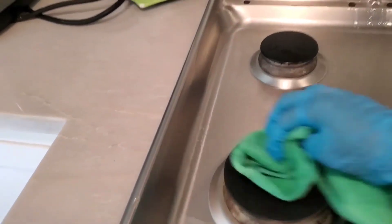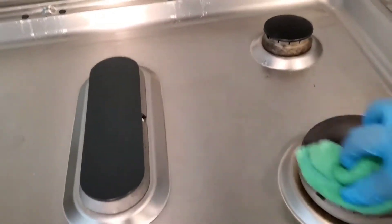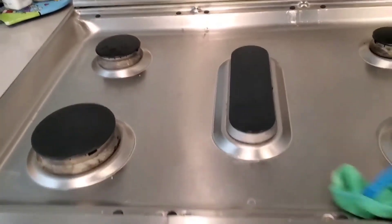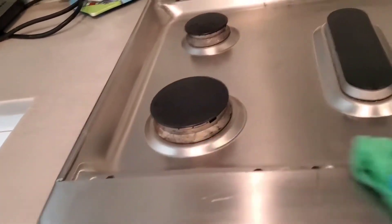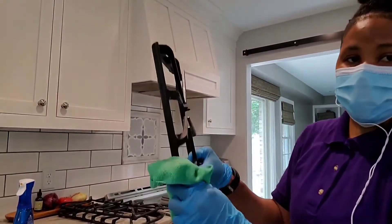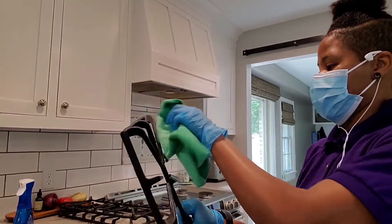I'm using a microfiber cloth to clean and finish that shine naturally on the stovetop. Just go with the grooves to get everything looking nice and shiny. Now this is the fun part — you're going to make sure that you clean off the dirt, grime, and debris on those stove grates.